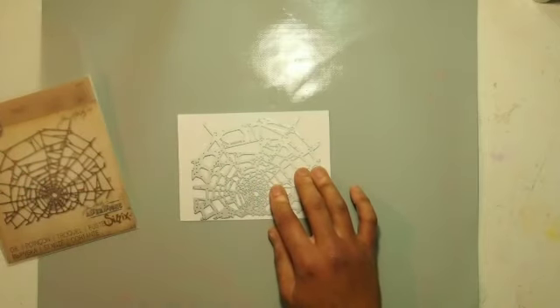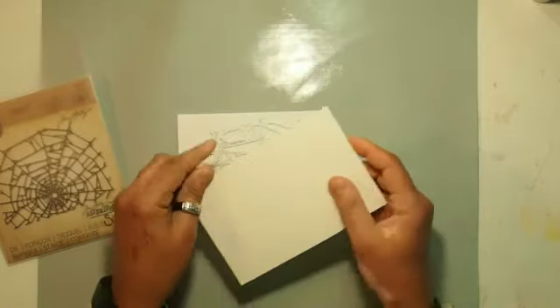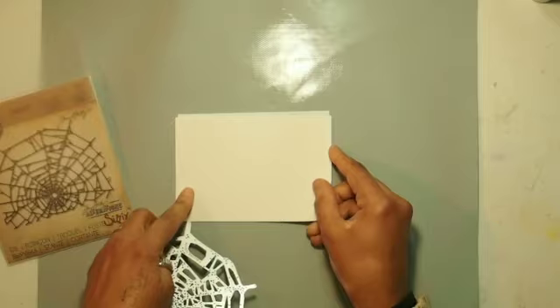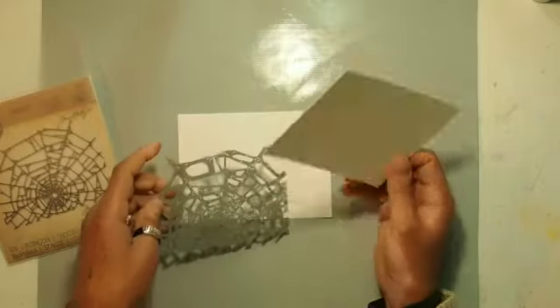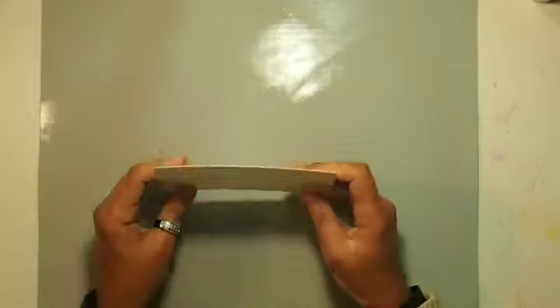First thing I'm going to do is get some watercolor paper — that's going to be my card front. It's going to go on just like that, and I'm going to move everything to the side and get started.